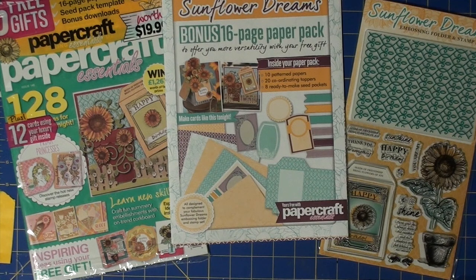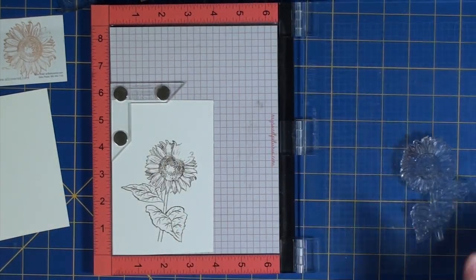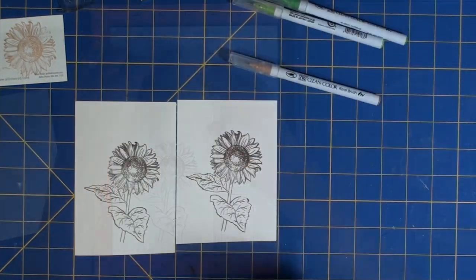So we'll get started here. First I started off by stamping the large sunflower stamp using my MISTI. The ink I'm using is by Hero Arts — it's a shadow ink called Cup O' Joe.